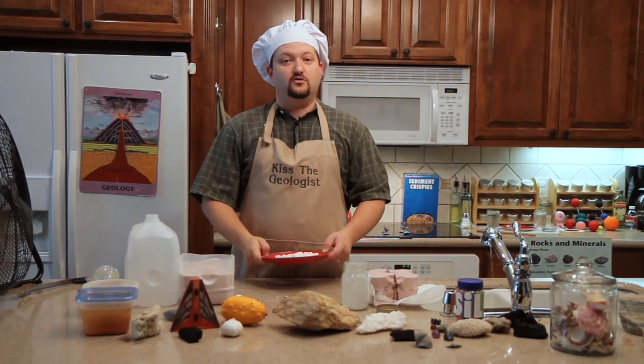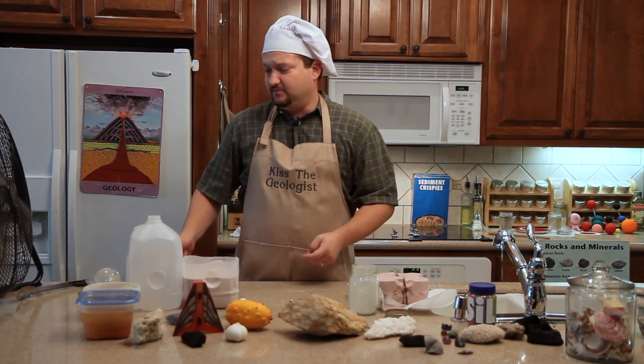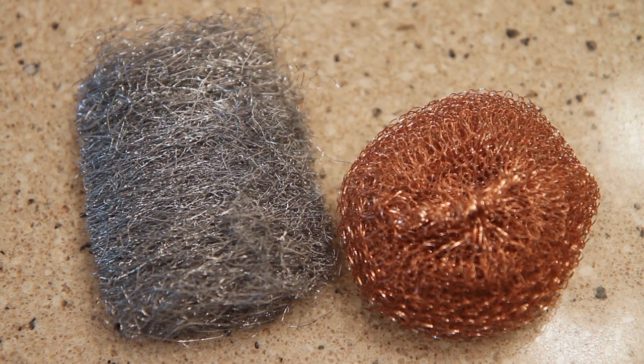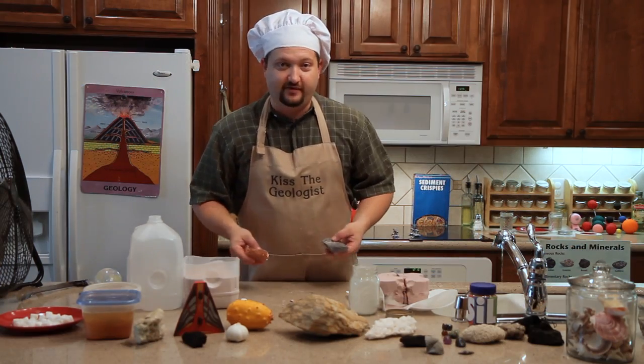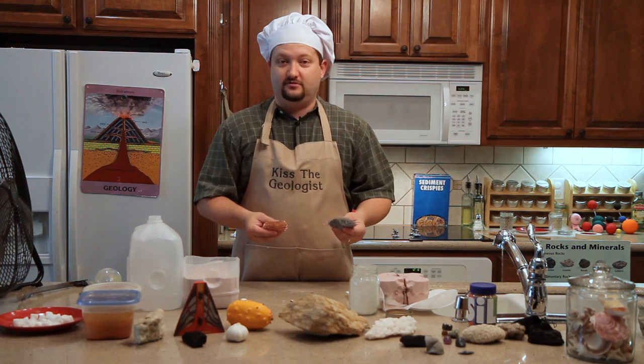That's physical or mechanical weathering, but it's not the only kind that's important. Taking this steel wool and copper wool, I can show you a different style of weathering that's also very important in the natural world — called chemical weathering.